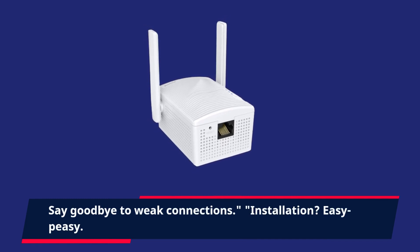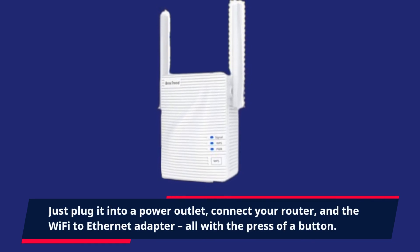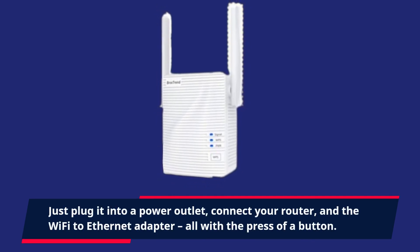Installation? Easy peasy! Just plug it into a power outlet, connect your router and the Wi-Fi to Ethernet adapter, all with the press of a button.